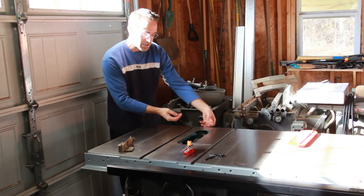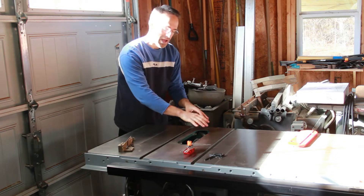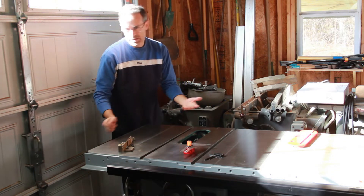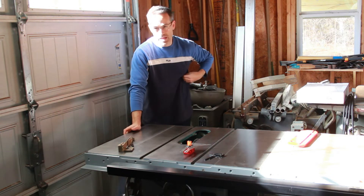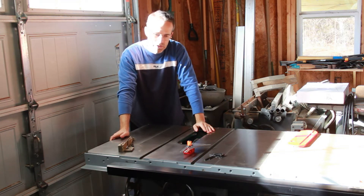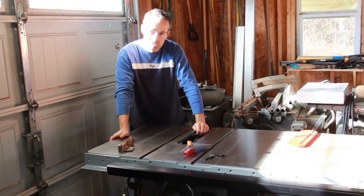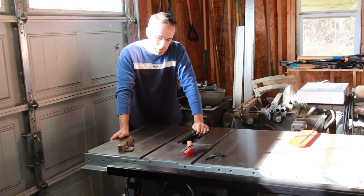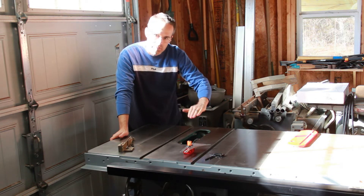I've got several Unisaws here in the background — none of them have the original blade guard. Some of them do have the shaft that came off the back, some do have the part that mounts in here, but very few have the actual guard. And because those guards were so cumbersome, I do have some later guards called the Uniguard. But the big question of a splitter is a safety feature that many people want to add, and you really can't add a true riving knife unless you have serious machining capabilities. It's a pretty complex process to retrofit a vintage table saw with a true riving knife that lowers and elevates with the blade.